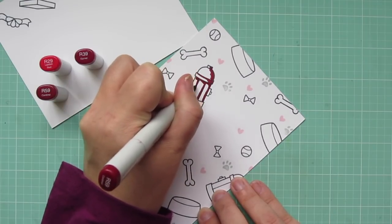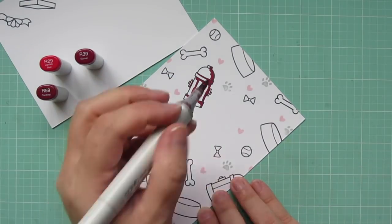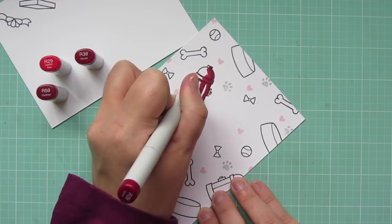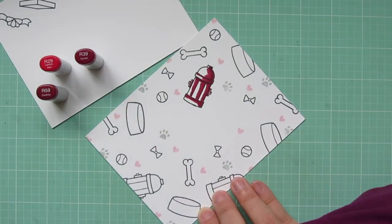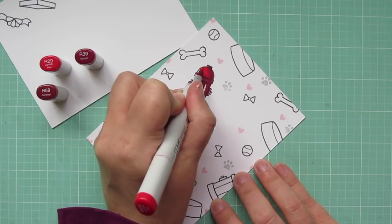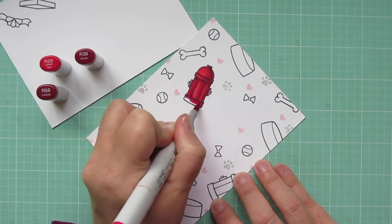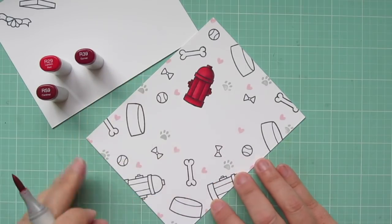Copic coloring is supposed to be relaxing, so make sure that your body is at ease when you're doing that — you want your arm to be in the most comfortable position possible. I shifted that to the right, and then I'm starting with my shading with the R59, also on the right hand side, with my light source over on the left. I'm using the R39 to pull that color towards the center, and then I'm going to fill in the rest of that space with that really nice and bright R29. I'm just going to color one of each of these images on screen, and then I'll do the rest off screen to save you some time.